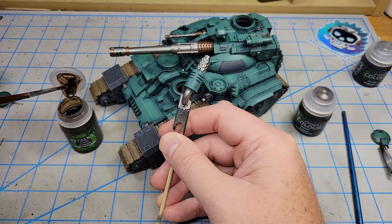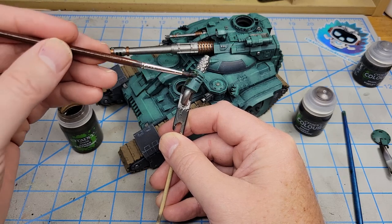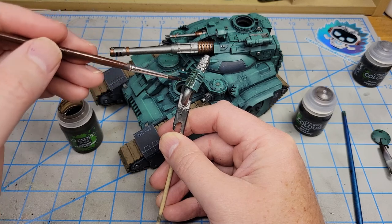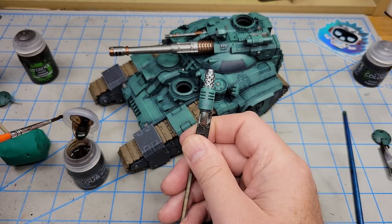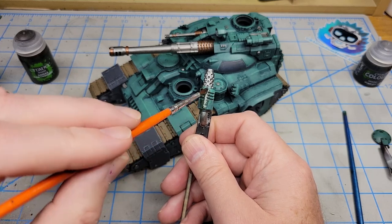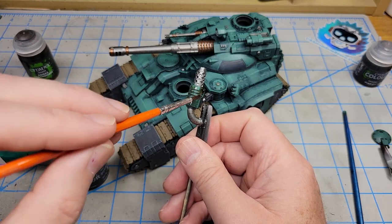One more quick test: over these exhaust shrouds I'm just going to paint the old Agrax Earthshade right over it. These are going to be pretty dirty anyway, so it's a good test of just painting it over the surface. Then I'll do the same thing with the new version of Agrax Earthshade and paint that all over the outside of this exhaust shroud.